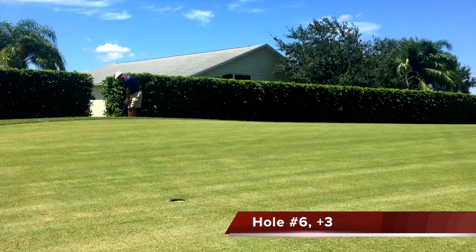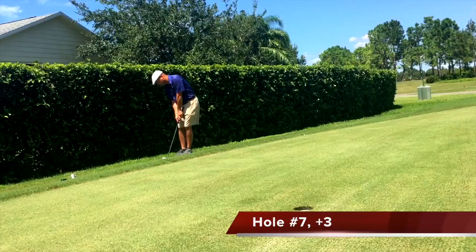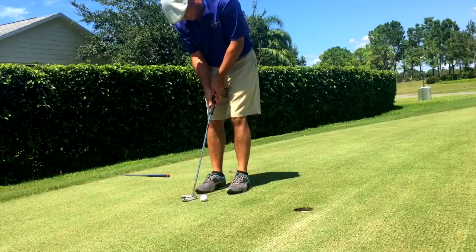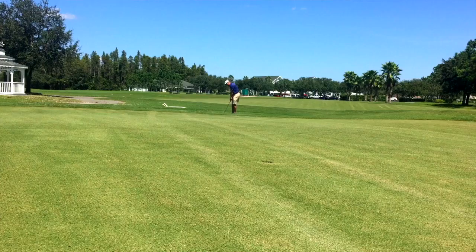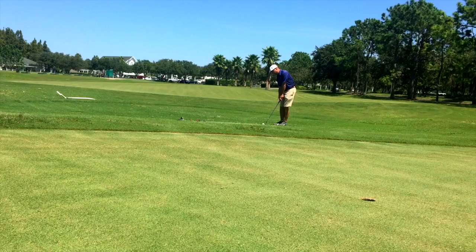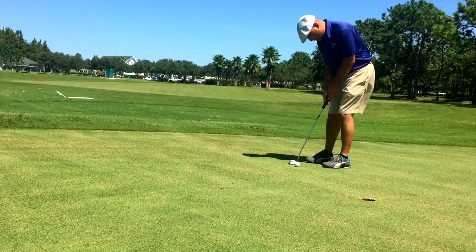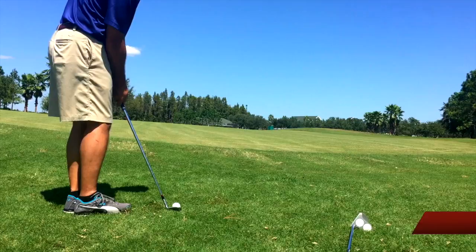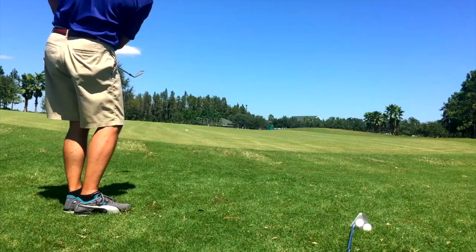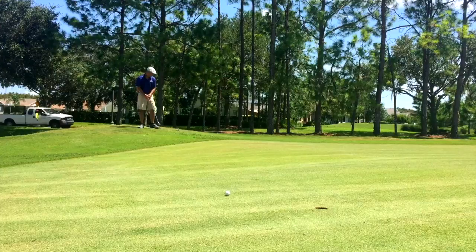My touch on these little chips is a little bit better this time around. You may remember me mentioning last week that on a little delicate chip I didn't quite have the feel yet. I'm still struggling with any chips of length. I started off putting pretty well but I pulled that one and struggled in the middle for a little while. I'm definitely getting a lot more chips closer to the hole than I had been — it's just the long chips that have been giving me a lot of trouble.